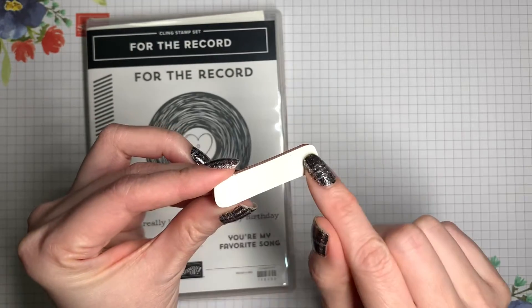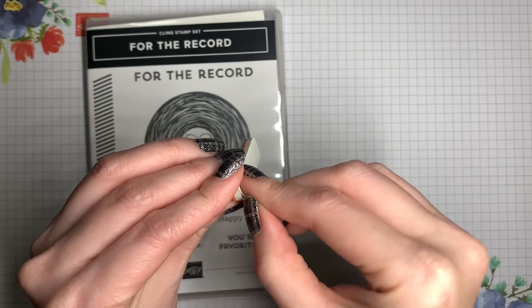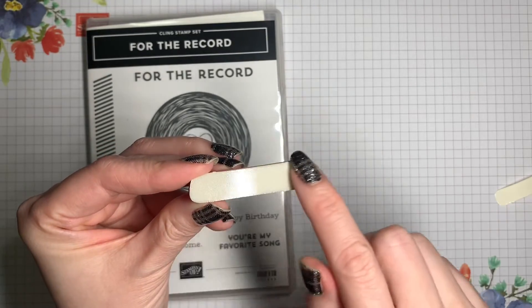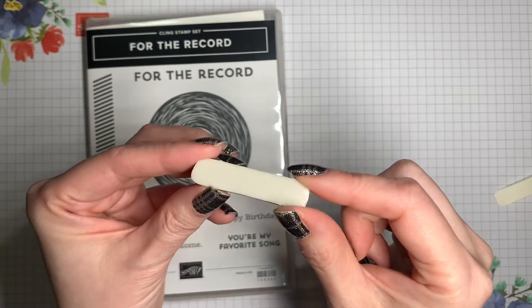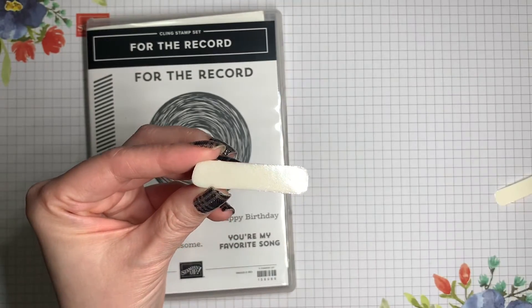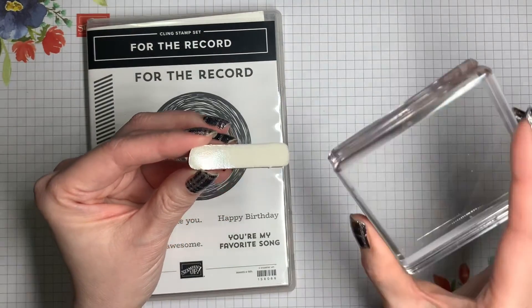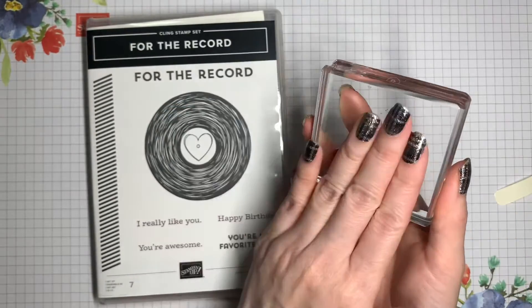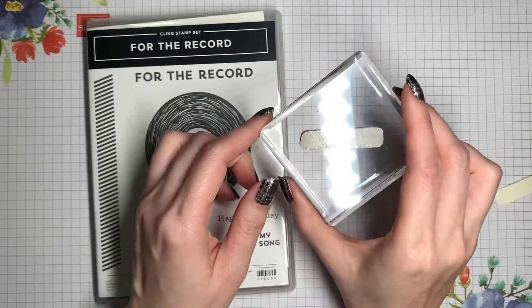When you take them out of the package, you're going to have this backing here. You can take that off and discard it if you'd like. You're going to notice that your foam has a nice, smooth surface. You can mount that directly onto your clear acrylic blocks, and they'll stick for you to be able to stamp.